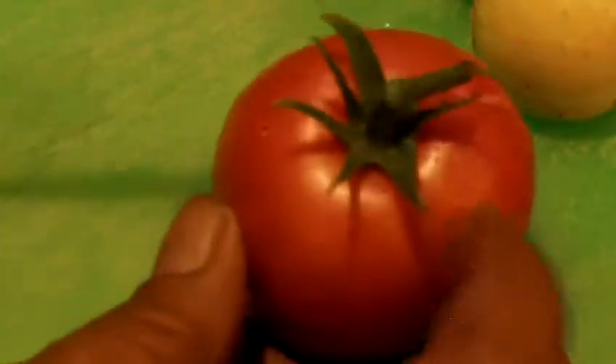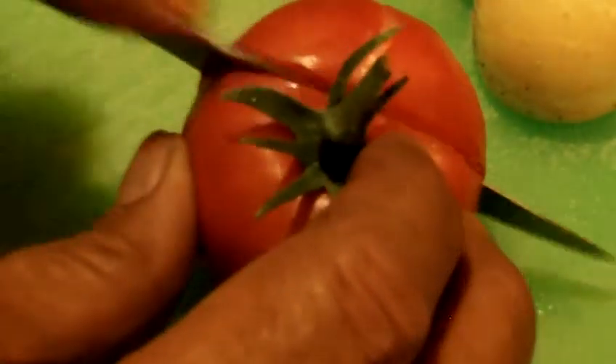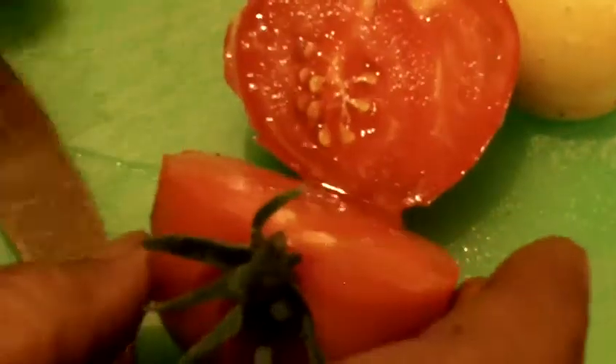Let's take a slice of this tomato and see what it looks like on the inside. And that's what it looks like on the inside — oh my goodness, I guess I have to take a taste test on this one too.